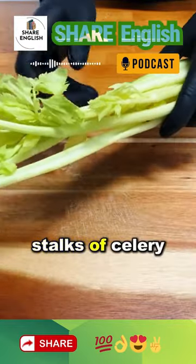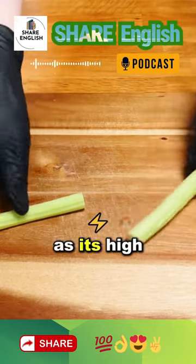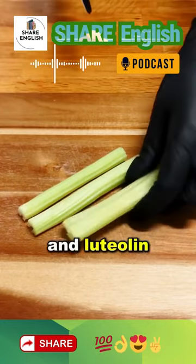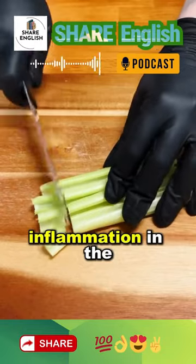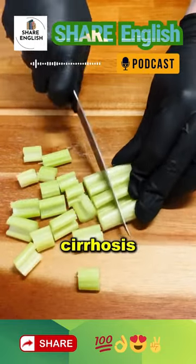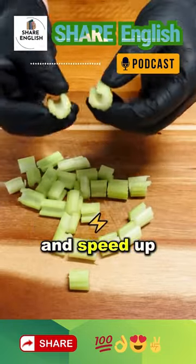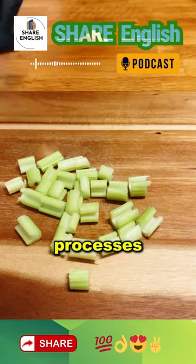First, cut four stalks of celery. Celery is a key ingredient in this recipe, as its high content of apigenin and luteolin helps combat chronic inflammation in the liver, preventing diseases such as hepatitis or cirrhosis. A less inflamed liver will do its job better and speed up the body's detoxification processes.